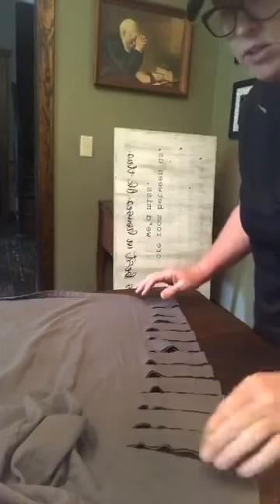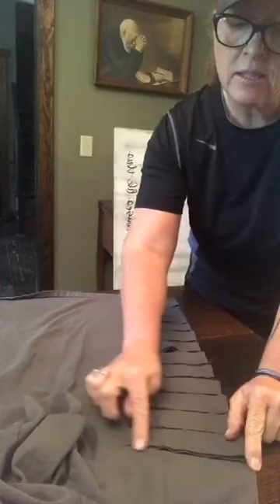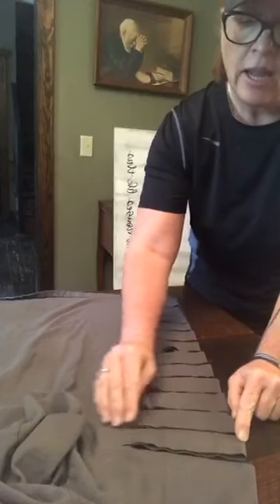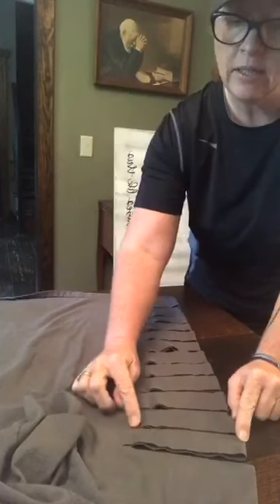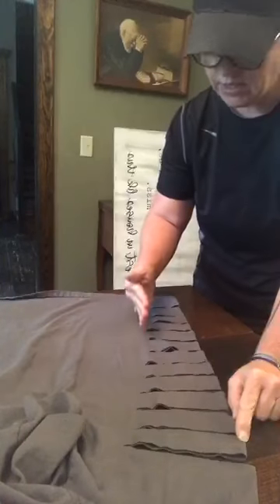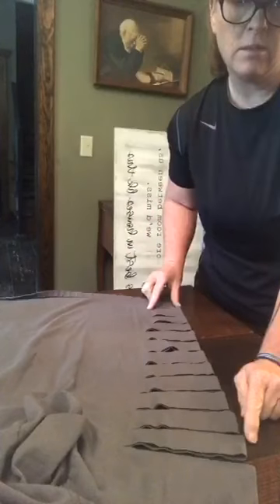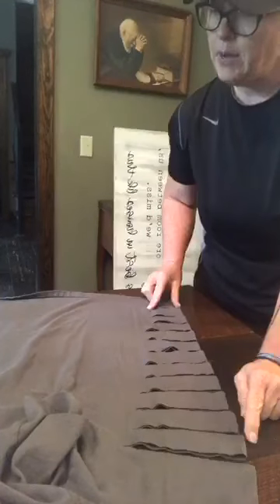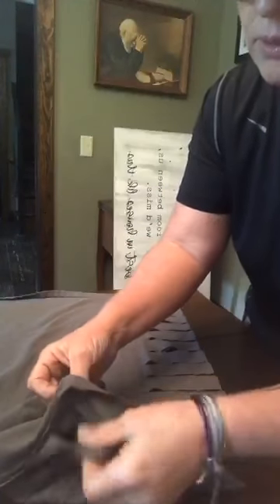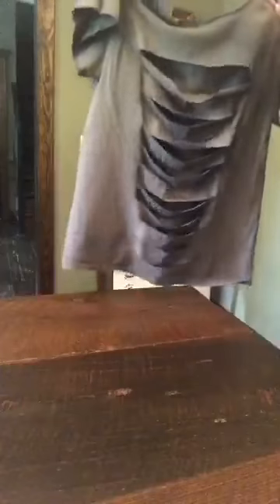I just cut these slits at the top and started with about my widest slit in here, then came down about an inch and cut another slit just shy of the top one — so we're tapering down. It kind of tapers all the way from a big slit down to the smallest slit. So now what we're going to attempt to do is tie the back.